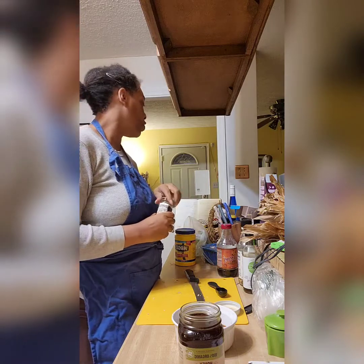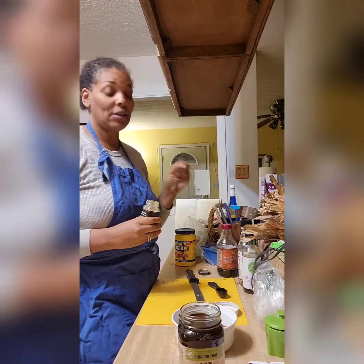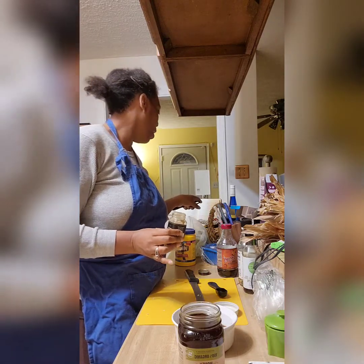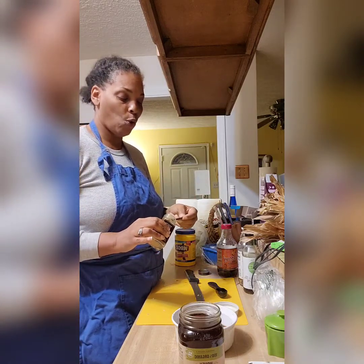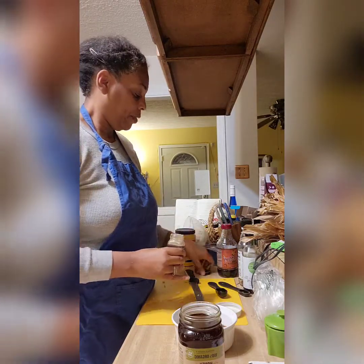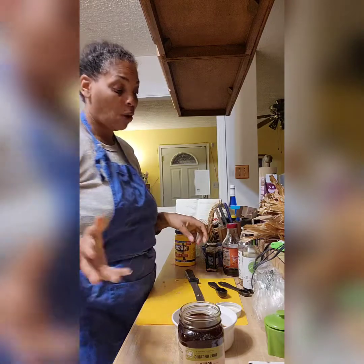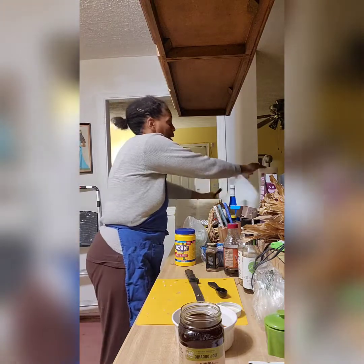Next is grated ginger. I usually grate fresh ginger myself but since I wasn't home I'm using ground ginger. The recipe asks for one-fourth teaspoon, but since I'm doing four servings I'm doing a whole teaspoon of ginger. Then for the honey — it asks for a half teaspoon, so for four servings that's two teaspoons of honey.